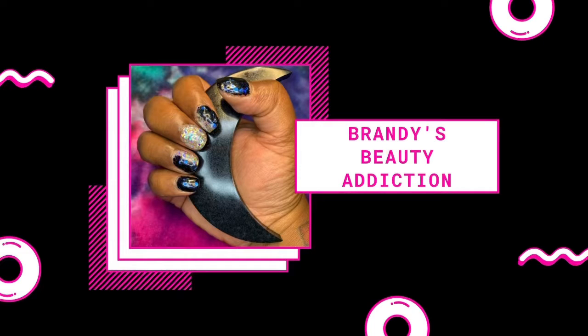Hey y'all, welcome back to my channel, and if you're a new subscriber, welcome to Brandy's Beauty Addiction. Before we get started, make sure you like this video and hit subscribe. Today's video, I am doing my birthday mani.